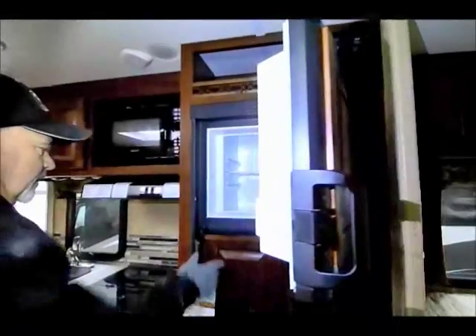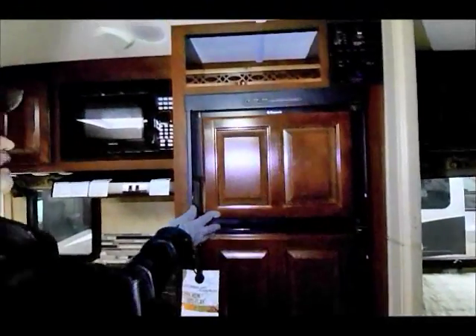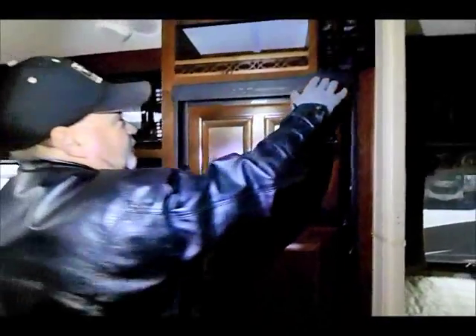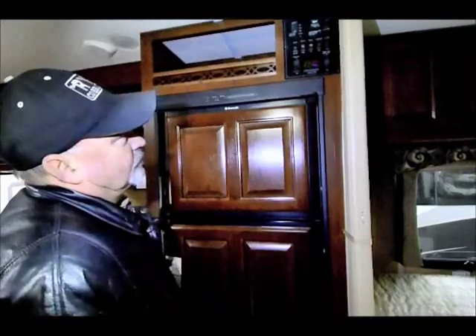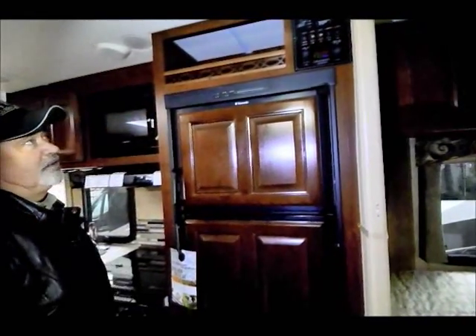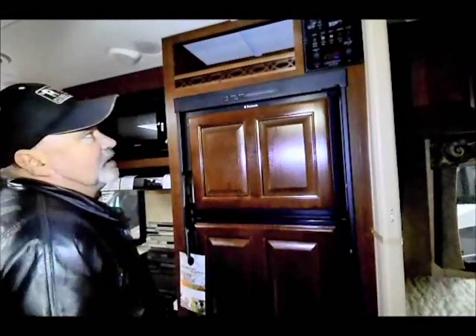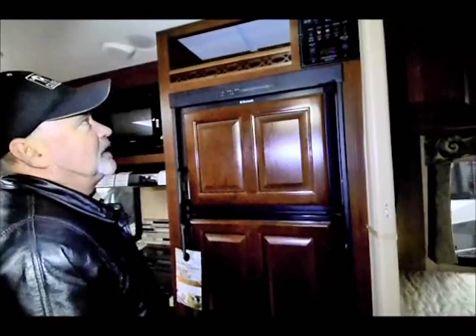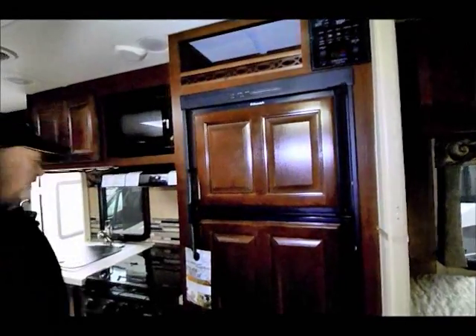There's a gas-electric refrigerator — a nice-size refrigerator. This is nice too: you have all your controls conveniently located right in one spot. You can turn on your generator from here, hot water heater, water pump, miscellaneous lighting, slide-out controls — all right there. You can check your system levels and see how much fresh water you have or what your black tank capacity is.